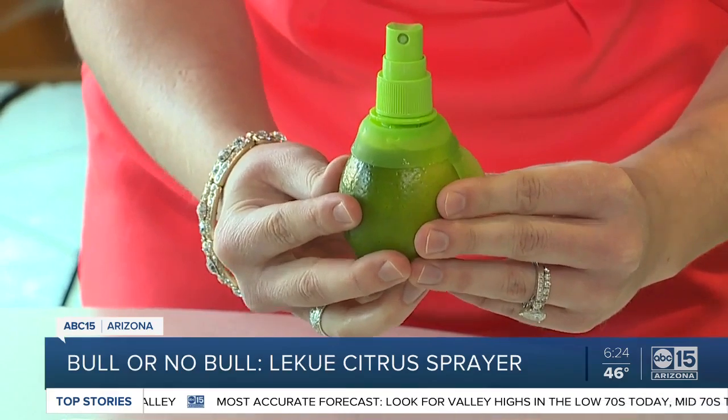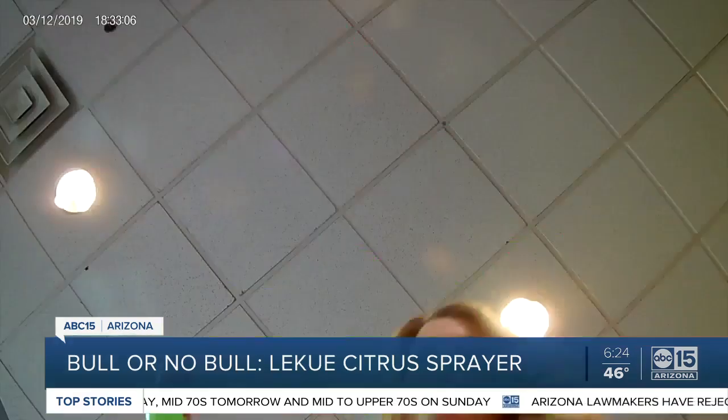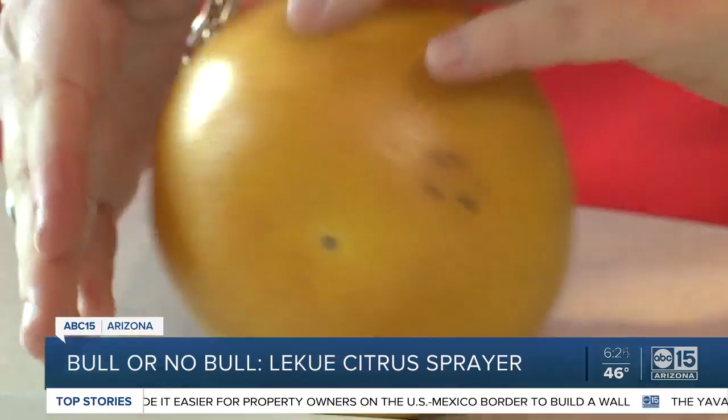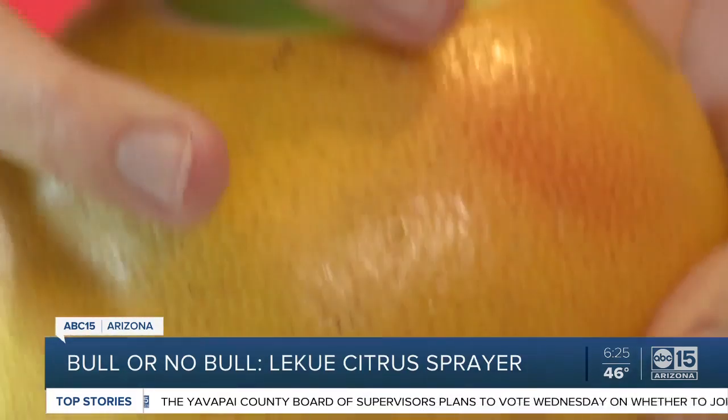Then squeeze the fruit gently to fill the sprayer filter and press the sprayer head to release a mist of juice. Wow, it really works! So far I have to say I'm impressed, but let's see if it's going to work with bigger citrus. Rolled around the grapefruit and repeated the process. The seal didn't fit perfectly but still locked in tight. And look at that spritz!